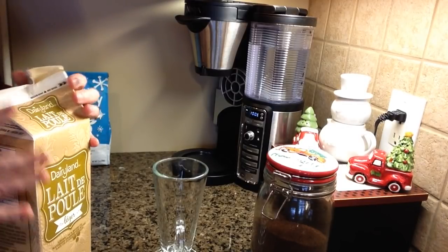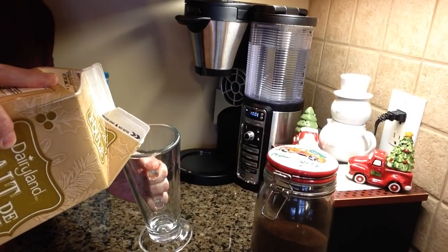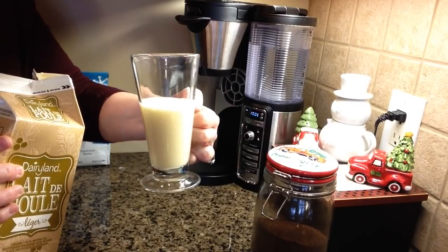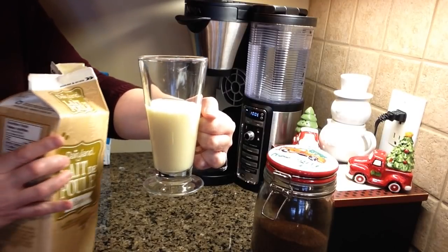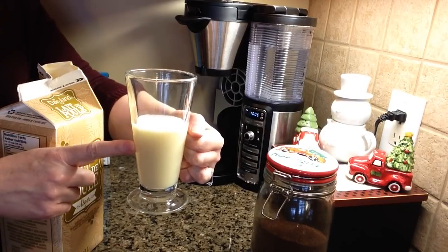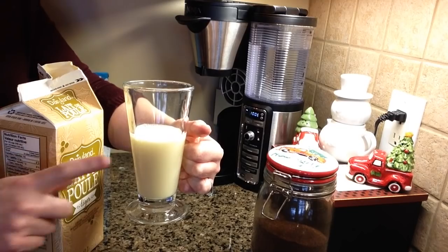I'm getting down to the bottom here, almost done for the season. I like to put about half a cup in — I fill it up to about there — and then I'm just gonna put this in the microwave for one minute and no longer, because I don't want it to overflow and boil over. One minute is just perfect in my microwave; you might have to experiment a little bit in your own.